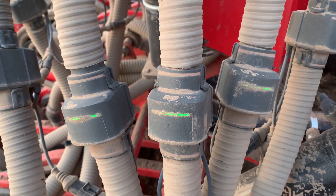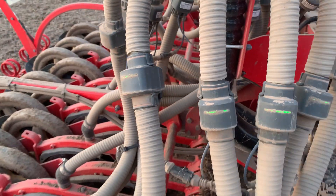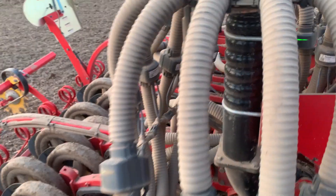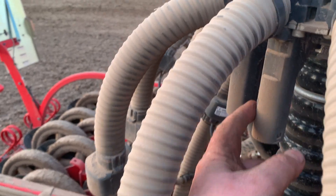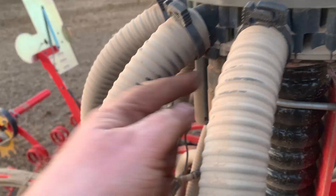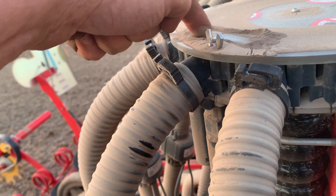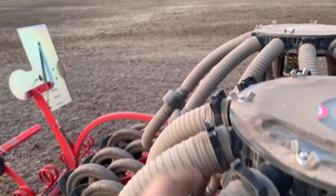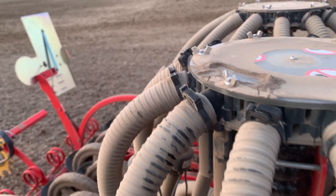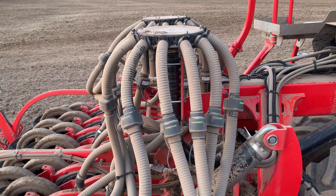It's a neat system — a lot of electronics. There's an ICE on the other side with a control box connected to it, going up to the e-control software. These are the blocks up here: if you do tram lining, these small electric motors will shoot up and block the hose, so you will not have anything sown there. Usually you have two rows blocked — four rows actually, two rows per track.